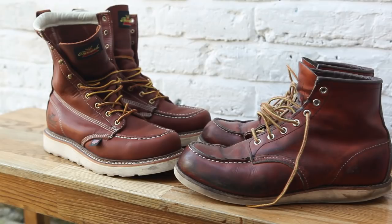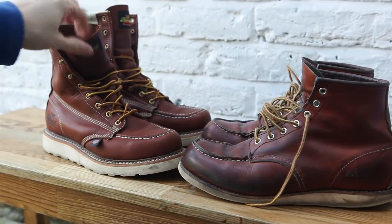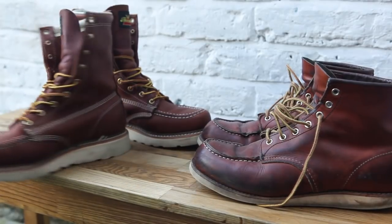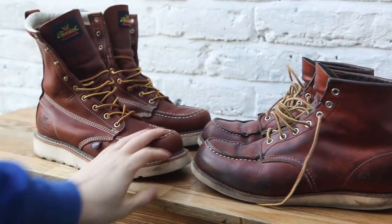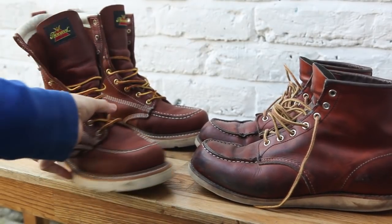I like both boots — I wouldn't have bought them otherwise. But my experience so far leads me to prefer the Thorogood boots simply because as soon as you put them on they feel incredibly comfortable, whereas the Red Wings take ages to break in. It's also disappointing that you don't get an insole with the Red Wings. I'd definitely buy both again, but I'd want the Red Wings a little cheaper. With the Thorogoods you can put them on fresh out the box with no breaking-in period, and since I walk a lot, that's become quite important.